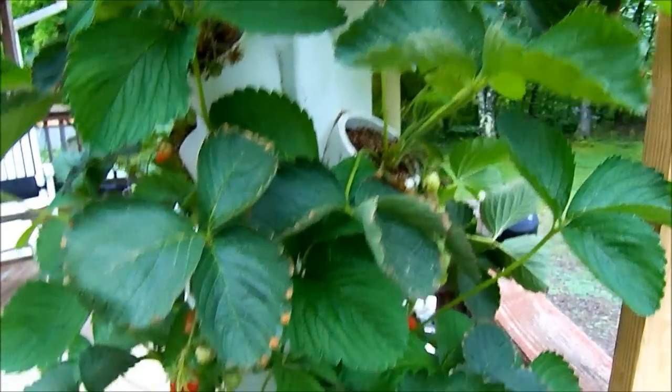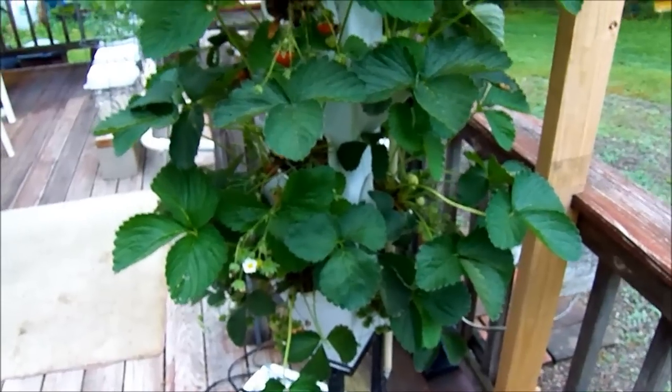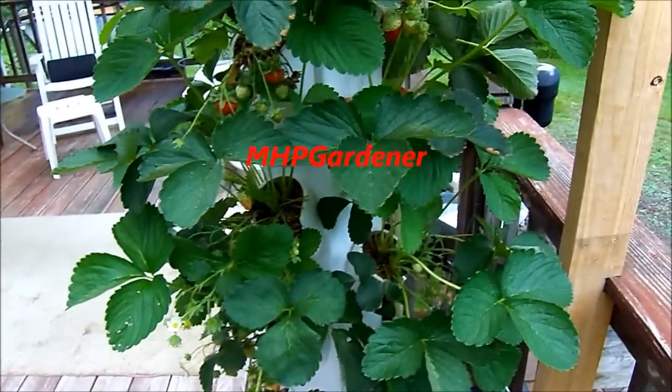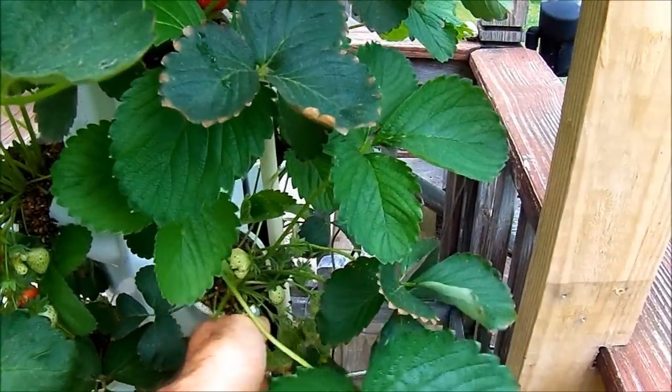The nutrient solution I'm using in the reservoir is the Master Blend formula from MHP Gardener. You can go to his channel and see how to purchase and mix it up. The pH I'm running is about 6.0 to 6.2, somewhere in that range.